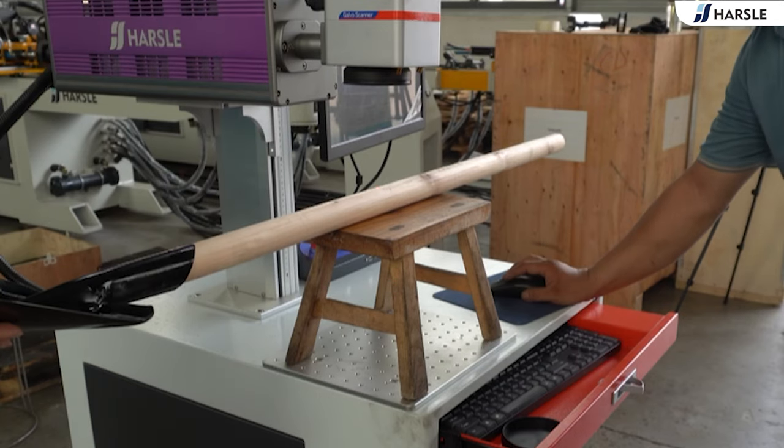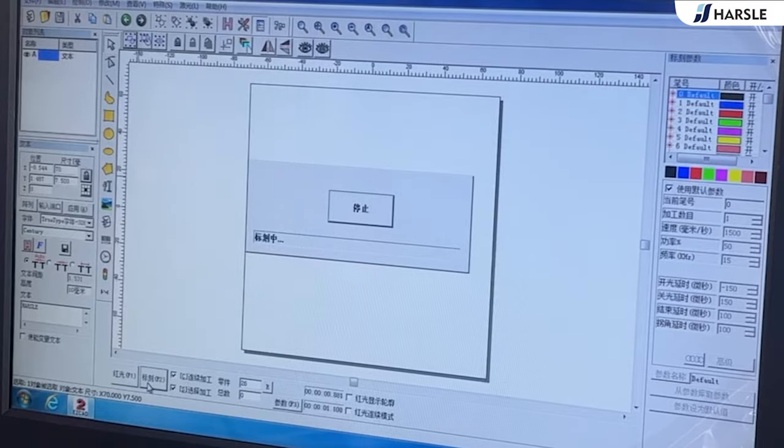Click the red light, then click the marking button. Marking starts.